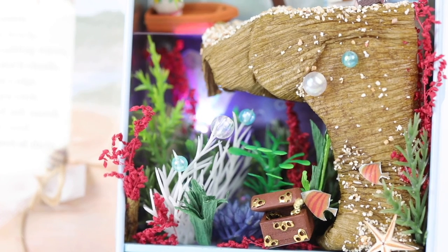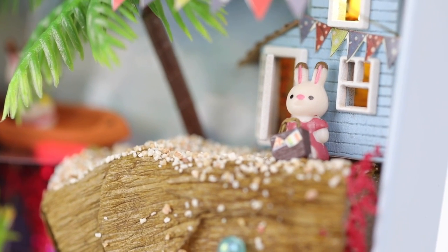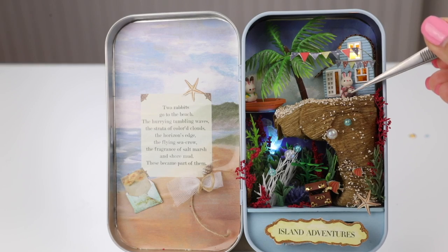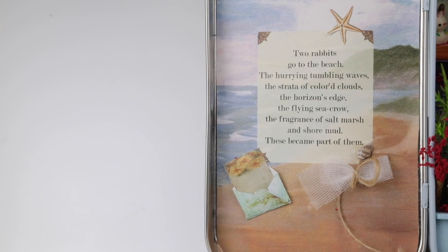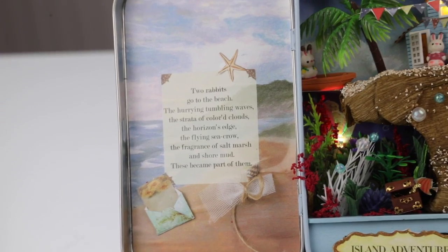Hi everyone and welcome back to Macaroon. It's been ages since I uploaded a dollhouse tutorial so I think it's definitely time to revisit that. In this video we're going to be making this bunny dollhouse tin. These are smaller and easier to make than full-size dollhouses so it's great for beginners.